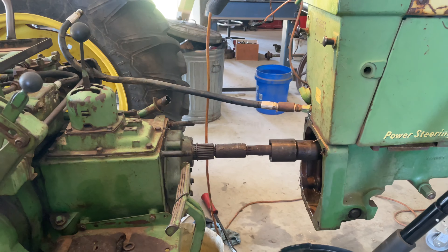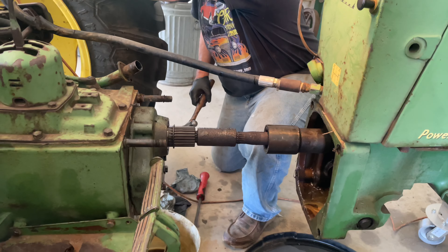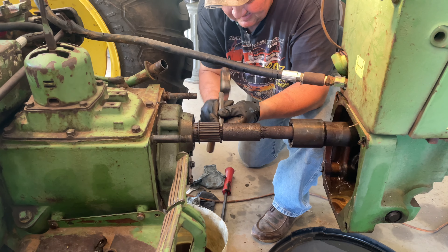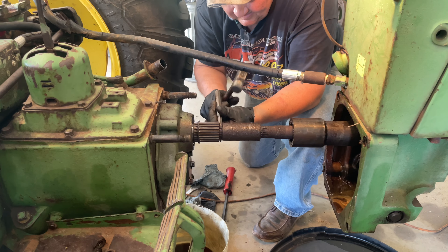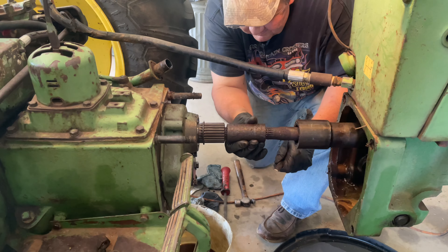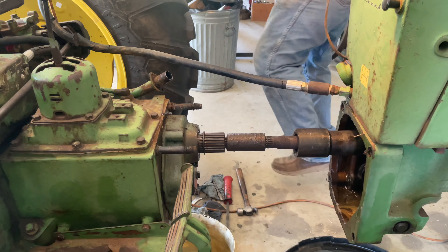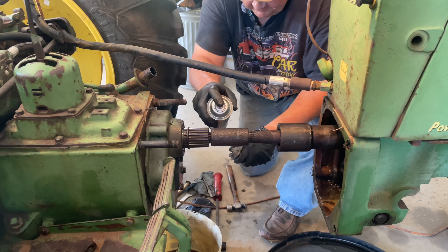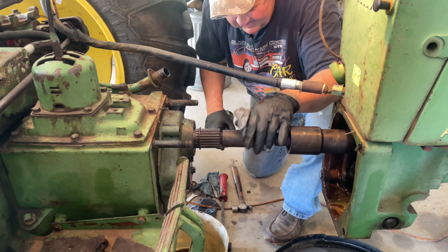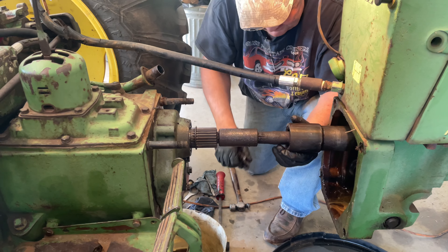Let me get a chisel wedged in there and tap that out. I believe that might be pinned right there - I believe there is a pin through there. It does look like a pin right there. So if that is the case, maybe it might come out.